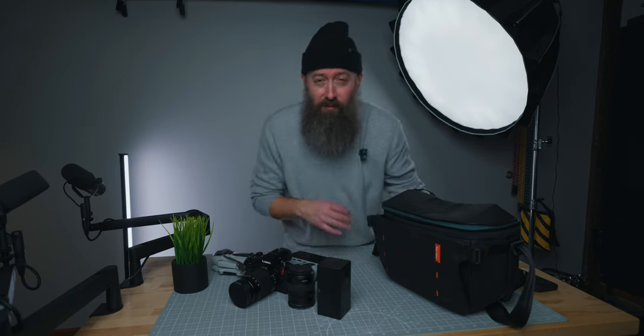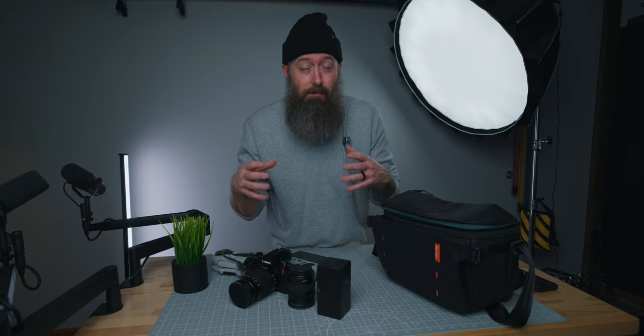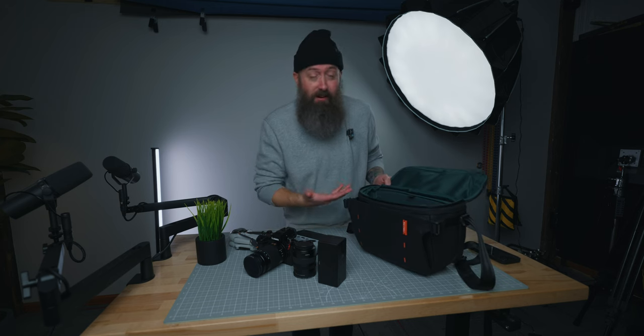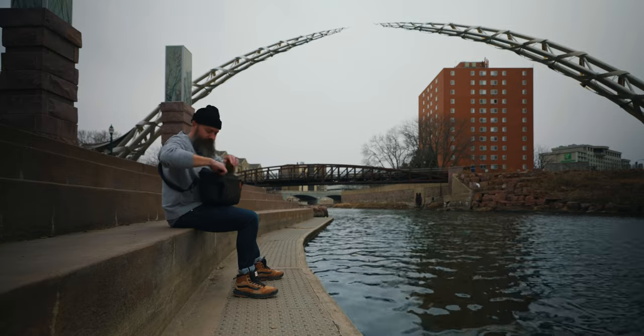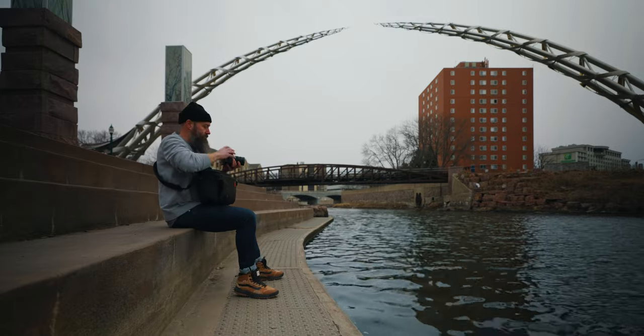I've got a list of things I really like about this bag and some things I don't necessarily like. Starting with the positives: this bag helps me minimize my setup, and in a lot of ways that's really refreshing. Knowing I can fit all of this stuff in a little sling bag, toss it over my shoulder, and I'm good to go. With less stuff, it makes for a lighter carry — you don't have to lug around a huge heavy backpack. Everything is easy to access, and this bag just helps me focus on the essentials.